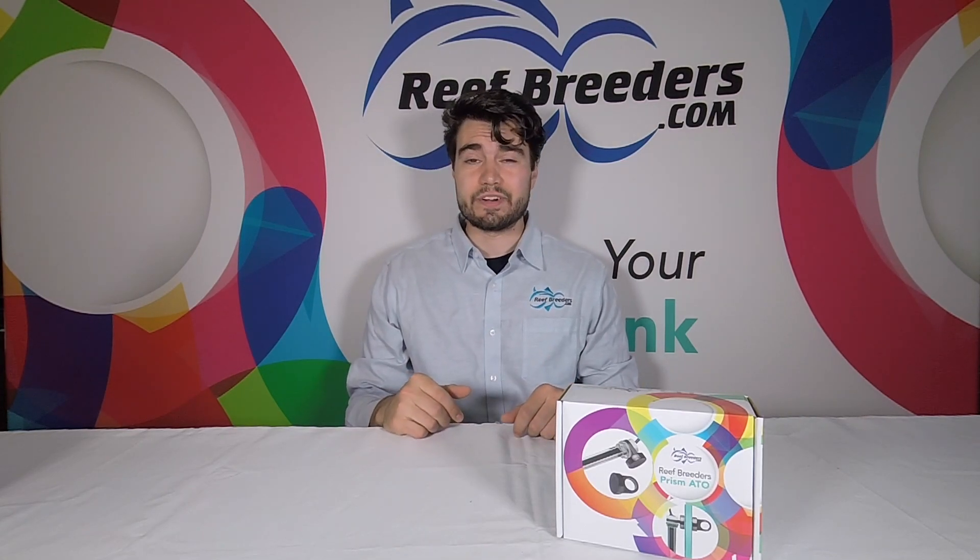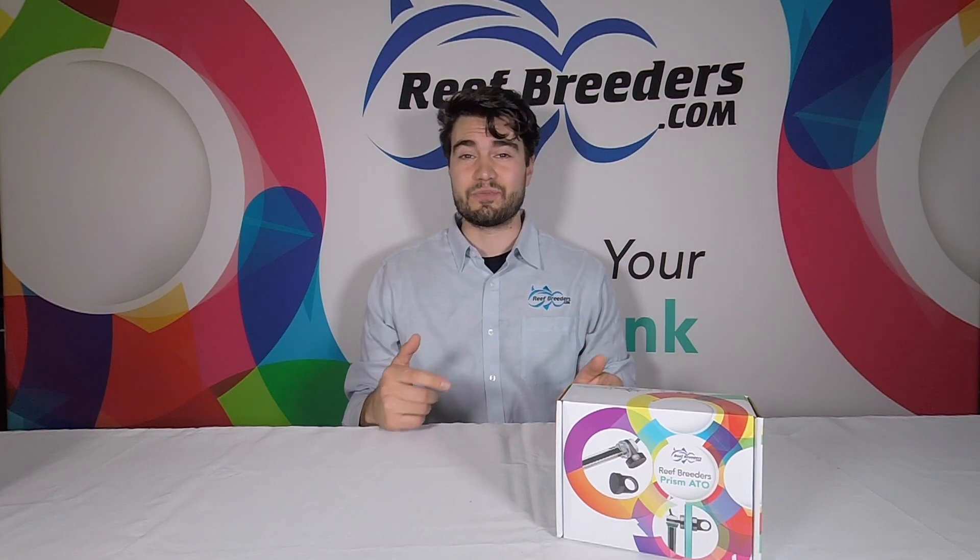Thank you for watching. For more information on the Reef Breeders Prism ATO, visit us at www.reefbreeders.com.